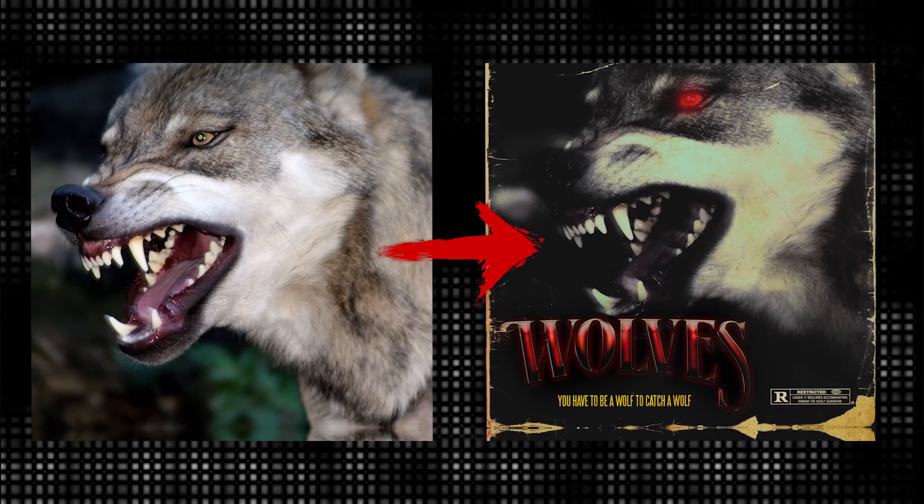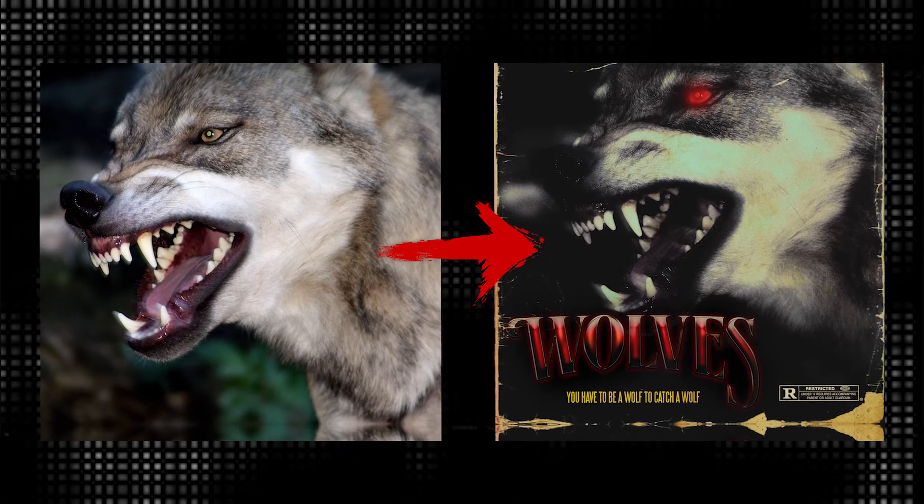What's going on YouTube? Ali Dope checking in once again with a new tutorial. It's Halloween, so I figured we should do a vintage horror cover art. Follow me as we create magic.